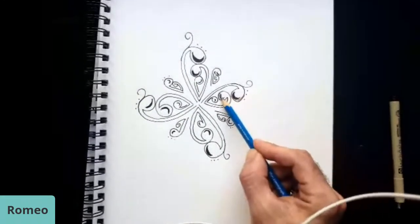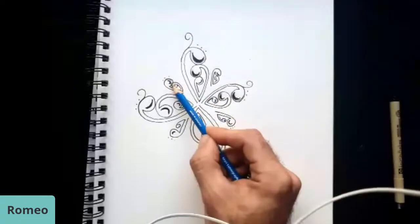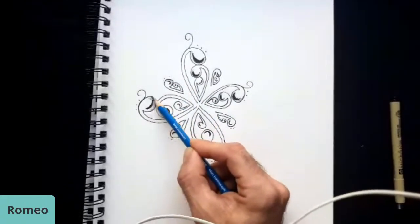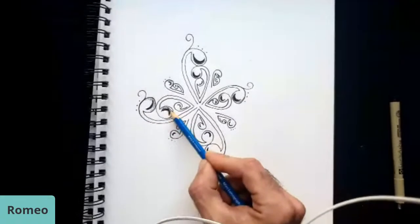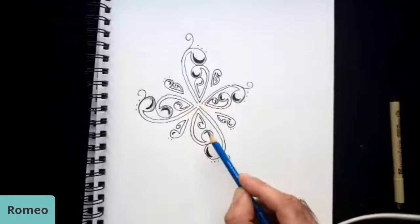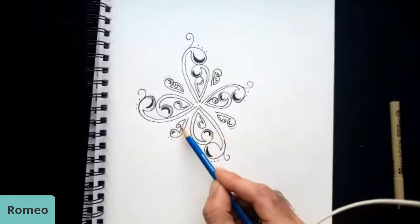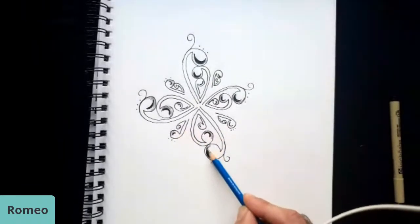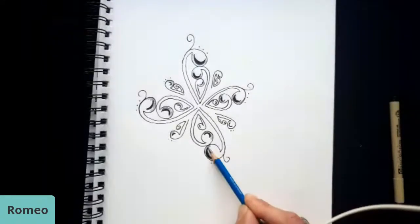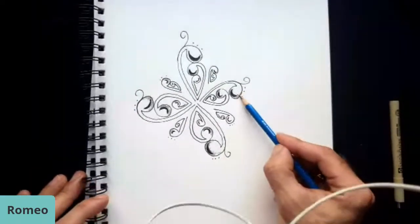A lot of the time I use blending stumps to smudge and blend my work, especially when doing portraits. They're a great tool — especially if you're a sketch artist. They help to blend in your work without using your fingers. Because if you're doing sketch work and you use your fingers, you're going to get the oils from your fingers onto the page, and when you go over that with your pencil you'll get your fingerprint, and you can't get rid of those once they're in there.